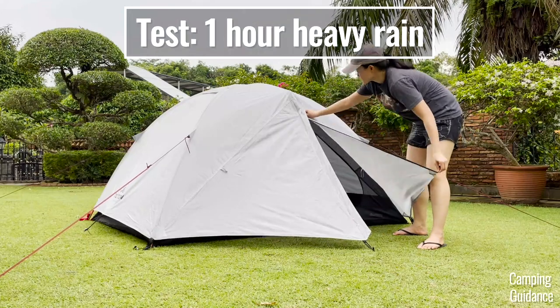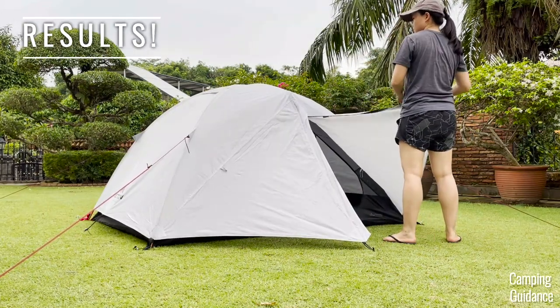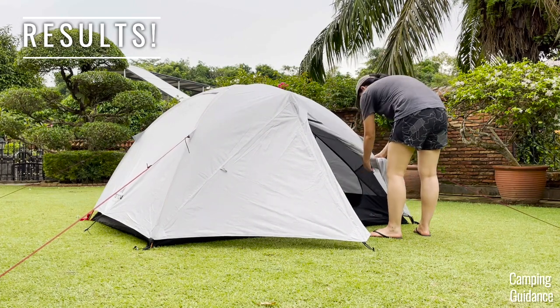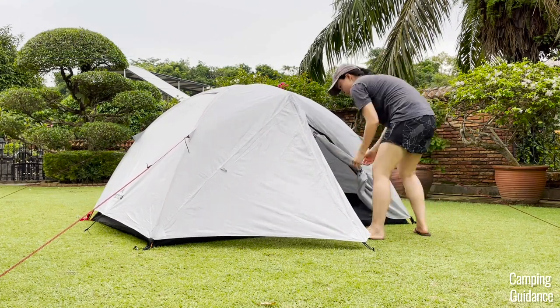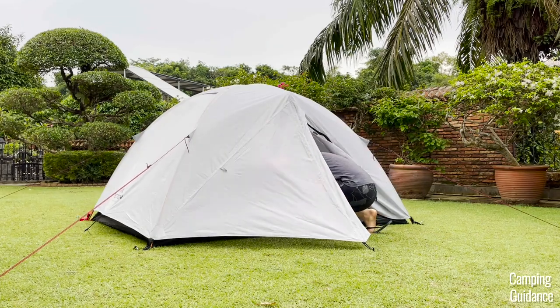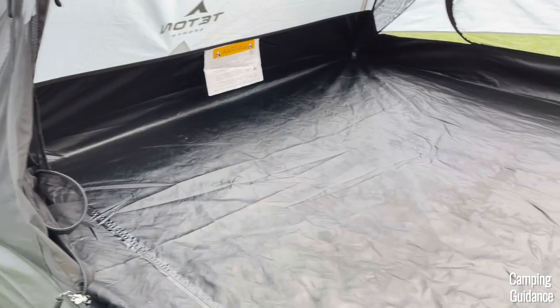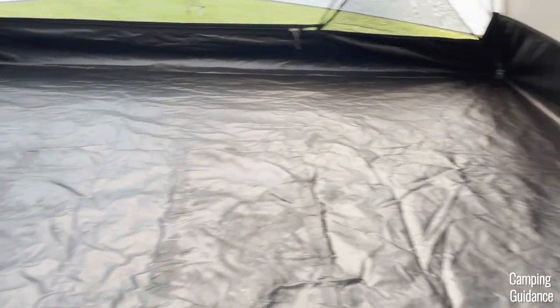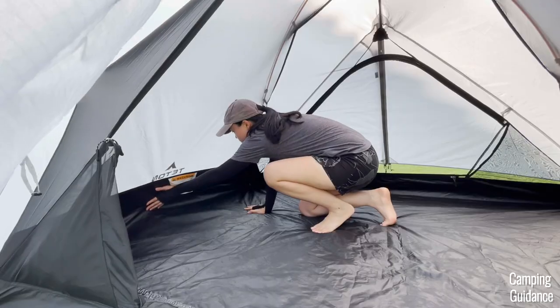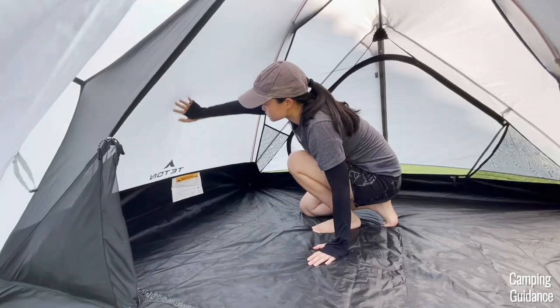After one hour of this heavy rain test, I stopped to check in on the tent. Do shake the water off the vestibule first and tie it up. Don't let it sag into the tent or all the water on the vestibule will drip into your tent. Inside the tent, I found that there were no leaks at all. The entire tent was still completely dry. I checked all the corners and the edges of the tent and nothing was wet at all. The bathtub feature was completely dry from the inside and so was the mesh all around the tent.